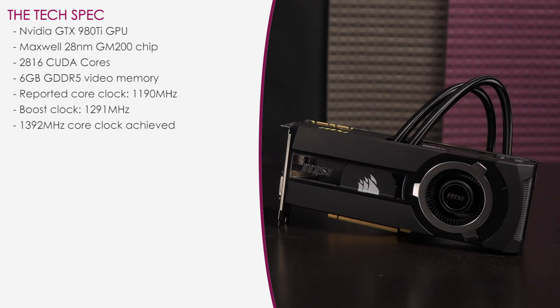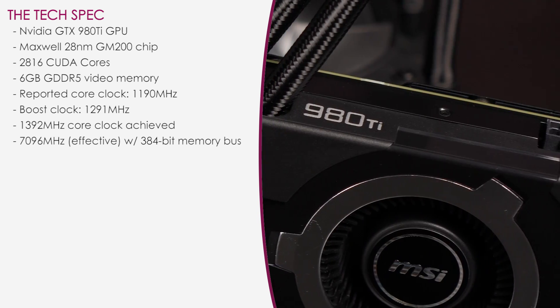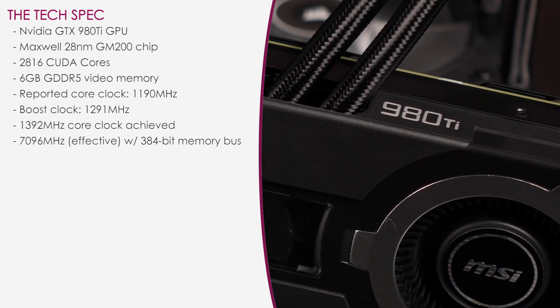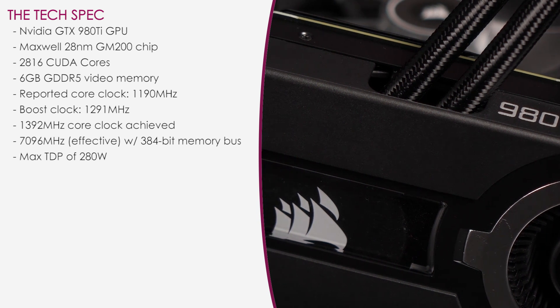During testing I was able to achieve a massive 1392MHz core clock without tweaking any additional settings. As for the video memory, it's clocked at 1796MHz effective, which is about 100MHz over the reference design. You also get a 384-bit memory bus with a max TDP of 280W.